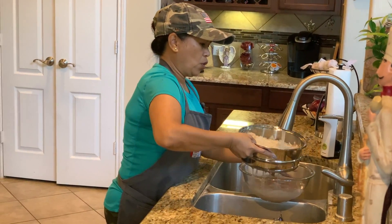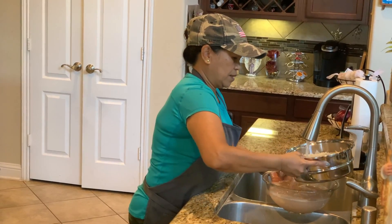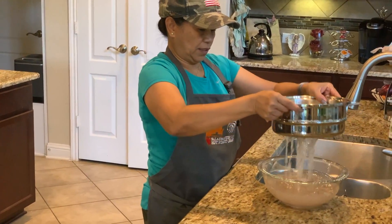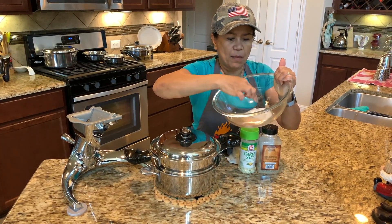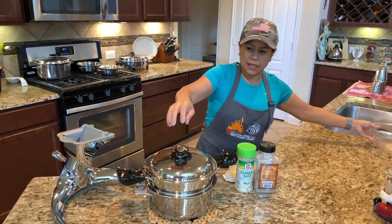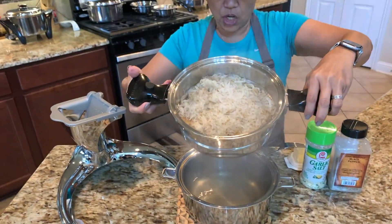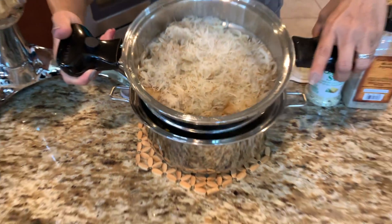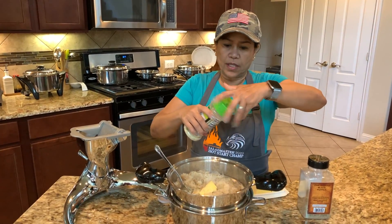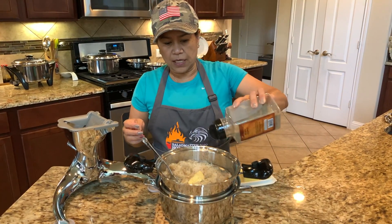I'm cooking in water — just gonna stir this mashed potato. I'm also using the degreaser. Check this out — this is the starch that came out when we rinsed the potato. We're gonna finish up the mashed potato with butter. I'm gonna season with a little garlic salt and a little black pepper. In Salad Master cooking, you don't have to put too much seasoning.